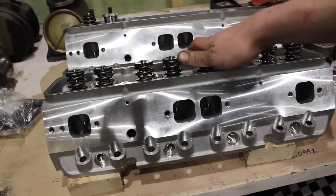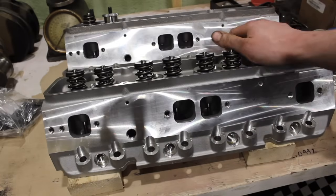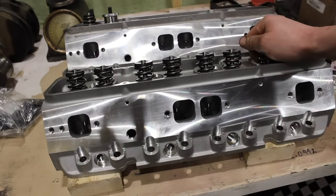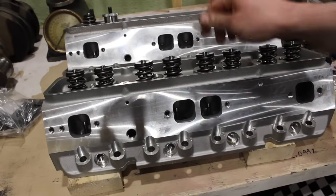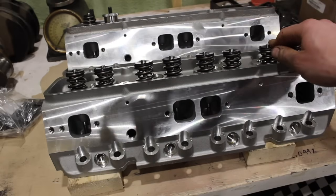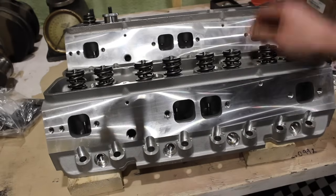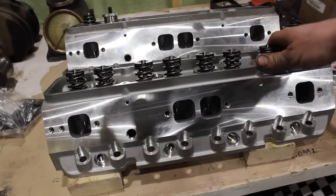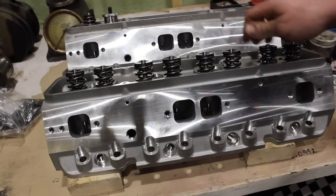These come in as a 195cc as-cast, no CNC porting or anything like that, 64cc chamber. This one is an angled plug, only because the straight plugs weren't available at the time. Angle plugs are great, but oftentimes you may run into header clearance issues, so I'll have to watch for that when I put headers on this. This is going into a truck, so we shouldn't have too many issues.